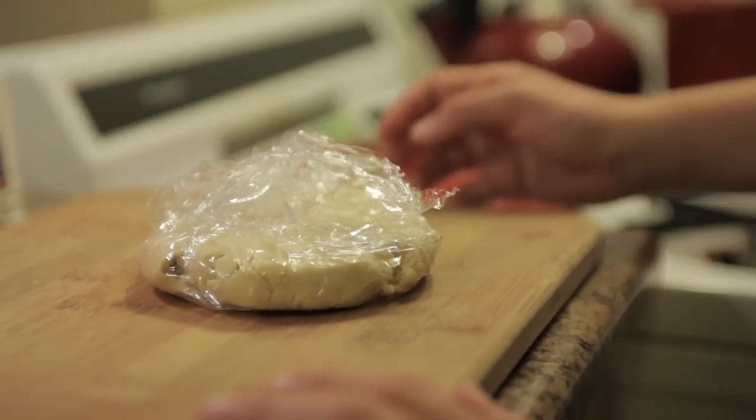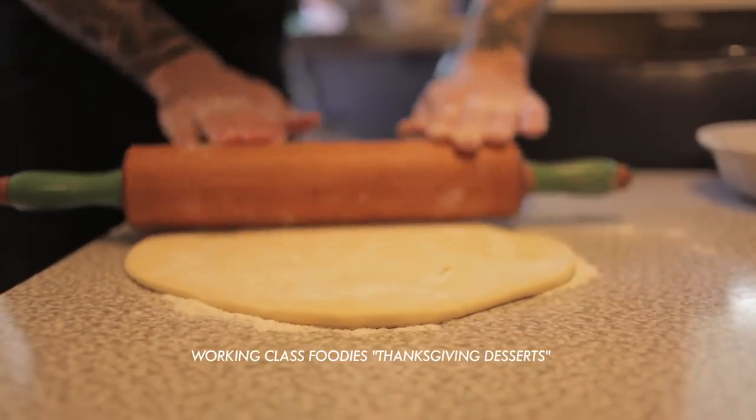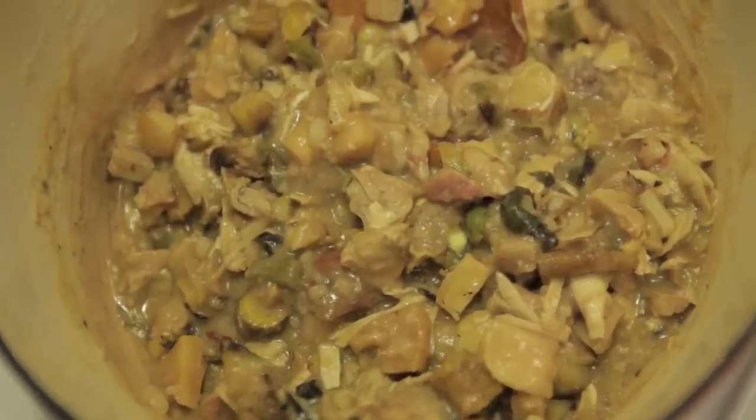It's time to roll out our pie crust and assemble our pot pies. Last week in our Thanksgiving desserts episode, Brendan showed you how to make a pie crust that is perfect for these pot pies. If you haven't seen it yet, pause this video and watch that one before returning to this one.